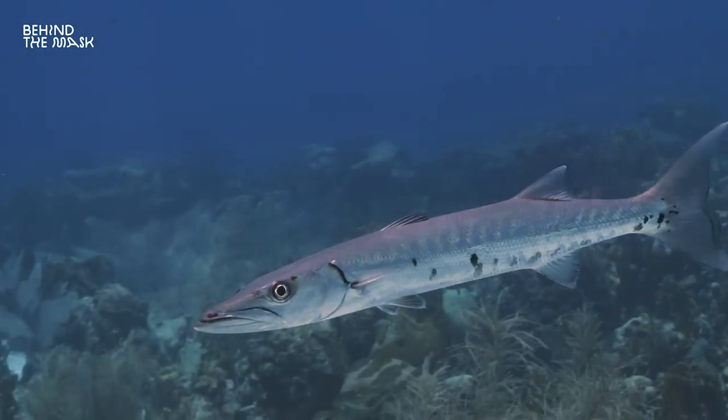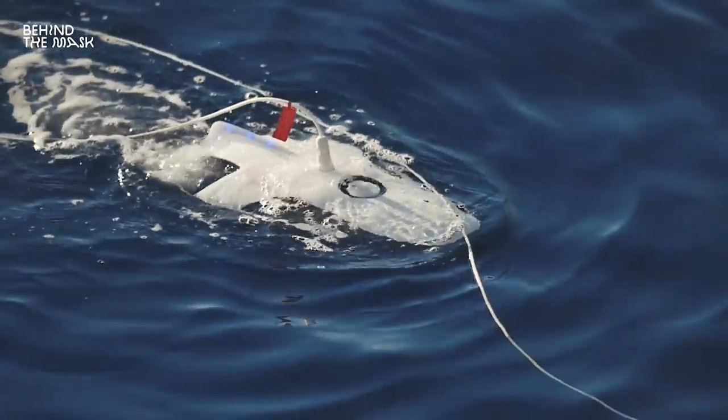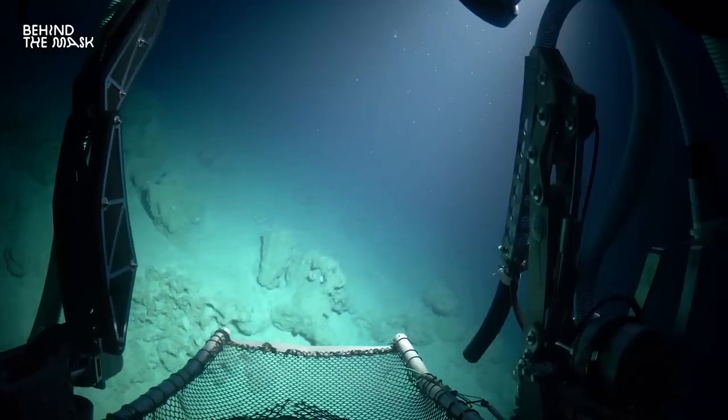We all struggle to get smooth shots when swimming longer distances underwater. The camera is perfectly buoyant, you are perfectly buoyant, but still the footage is shaky. What can you do? You can get an underwater scooter, an underwater drone, a submarine, or you can use the current — that actually works pretty well. But what if you don't have any of those?